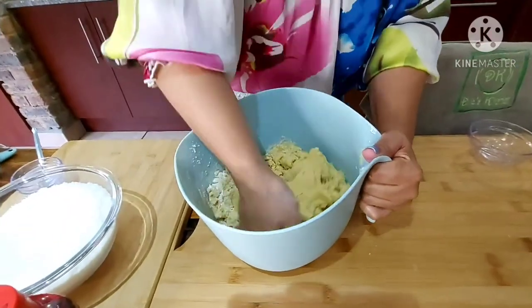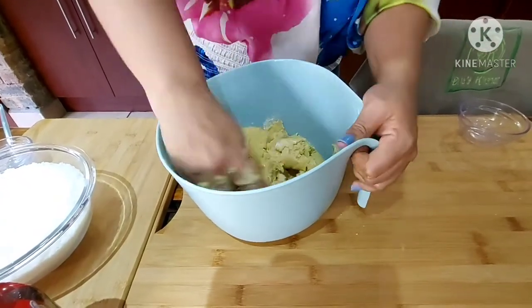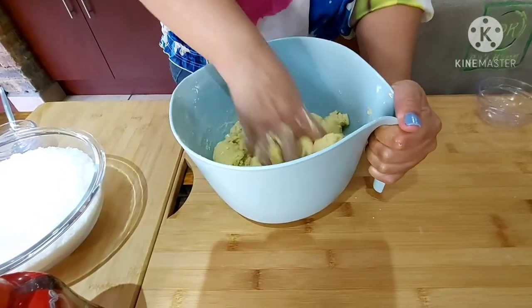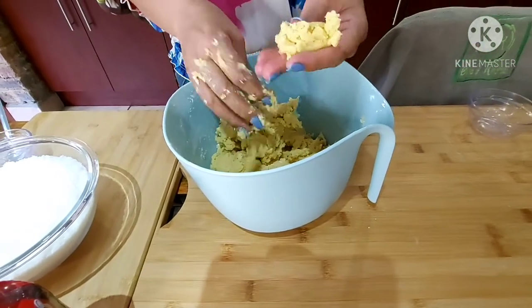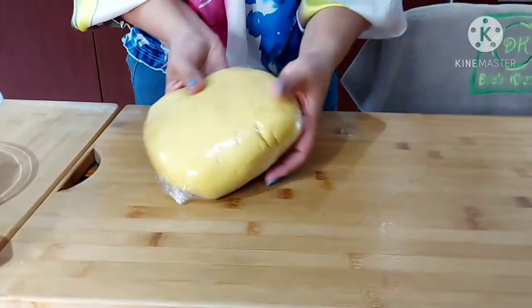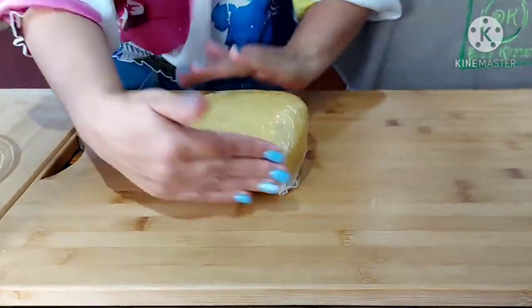I just added the rest of the flour and I'm using my hands to work it through and make sure it's well combined. I just want to show you it's a very soft dough — this is the consistency. I'm going to wrap it in plastic just to keep the dough moist, and I will be moving on to my coconut filling, starting now.